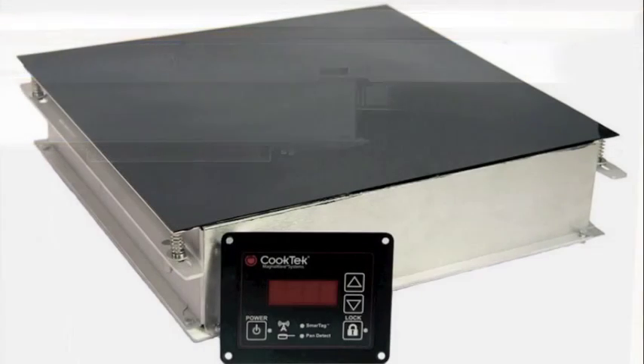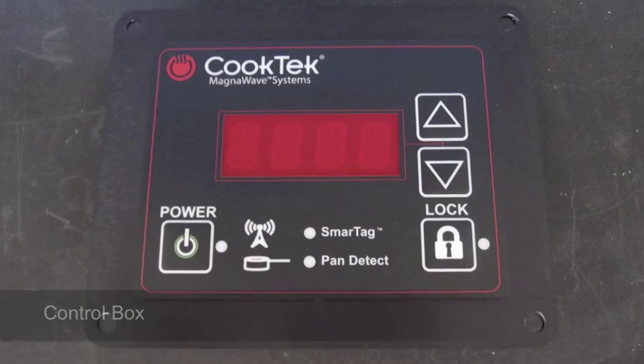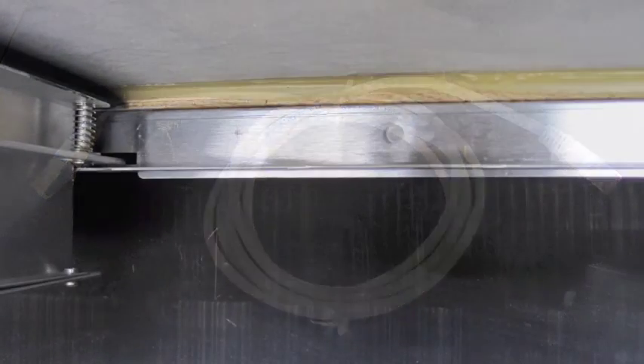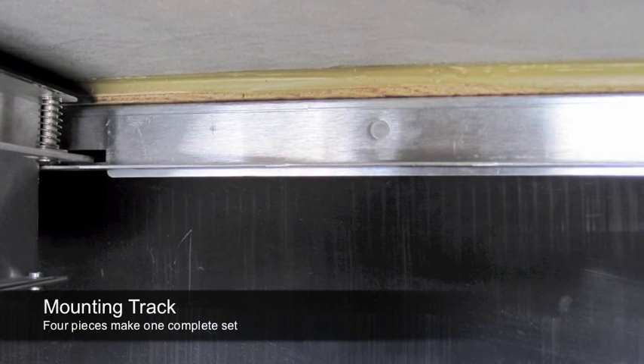When you open the box, you will find the Incognito unit, the control box, a shielded CAT 5E or CAT 6 patch cable, mounting track, and a Magneto 2 trivet-like device. The mounting track is comprised of four pieces.